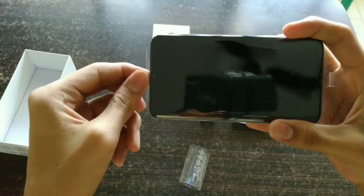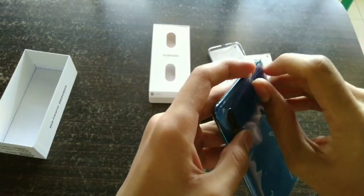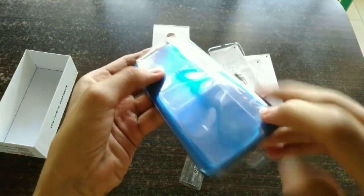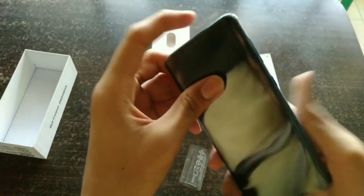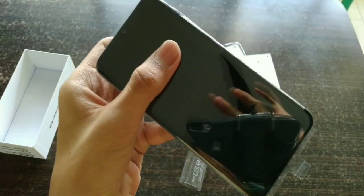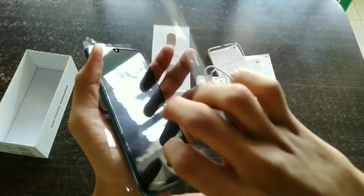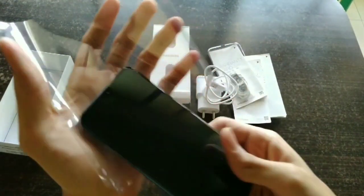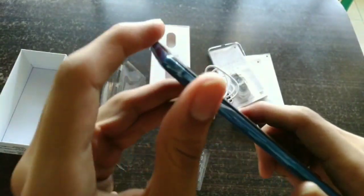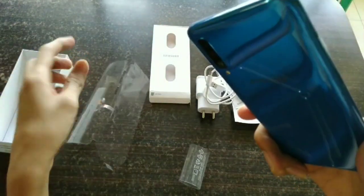Now let's remove the outer covering from the phone. The phone has a 4000 mAh battery powered by the Samsung Exynos 9610 processor, which is mainly known for its battery efficiency performance. So we expect to see good battery life on this phone.